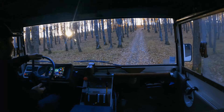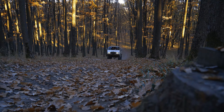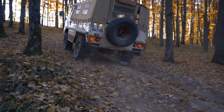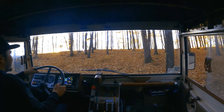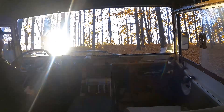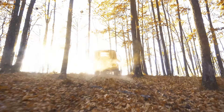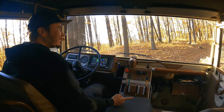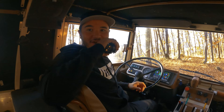Oh yeah, it looks steep — wow, yeah! Woohoo! Oh wow, oh wow — driftage! In two-wheel drive it goes up here. See — just the rear diff locked, no, it's two-wheel drive. It's amazing. It is amazing.